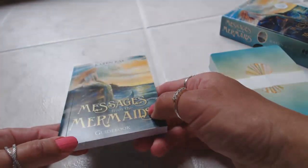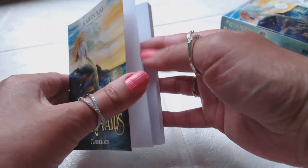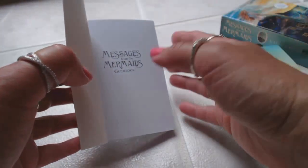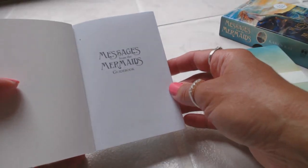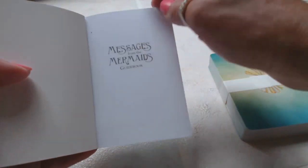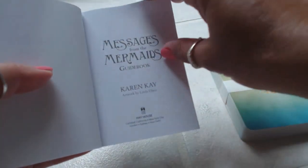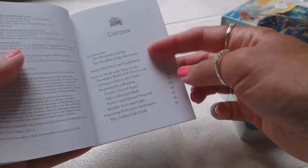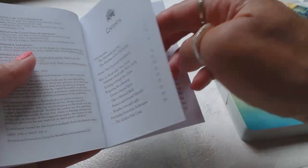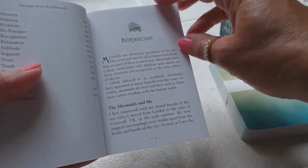Nice little guidebook — it's a matte finish. I have the other Karen Kay deck, her Fairy Oracle, which I've used recently. It's a very, very beautiful deck with beautiful messages, and that's here on my playlist if you'd like to look at that. The guidebook has a table of contents and it goes through each and every card, starting with an introduction.